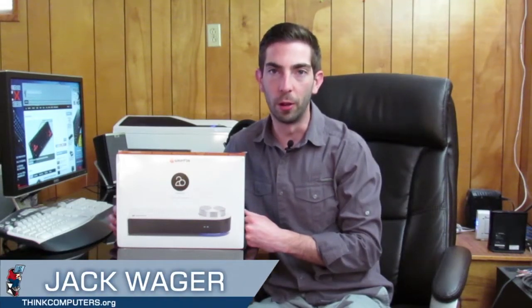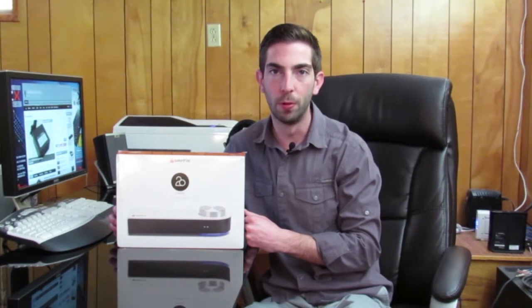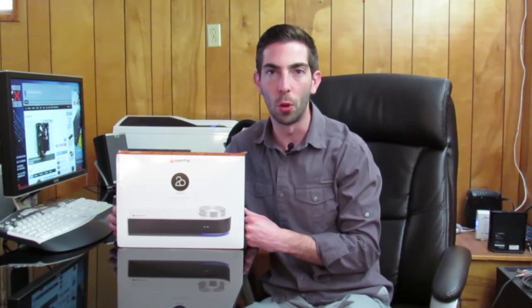Griffin dubbed their digital audio amplifier '20' because it packs 20 watts of power per channel. With Bluetooth and optical as inputs, and speaker terminal and sub-out for outputs, the Griffin 20 will bring high-quality audio to any speaker system in your home.